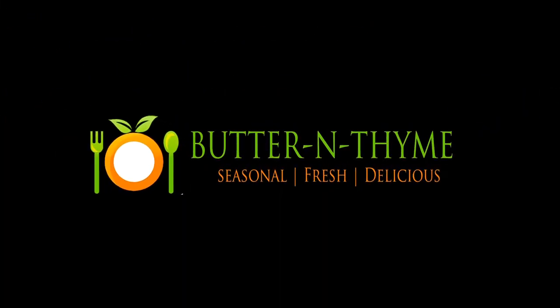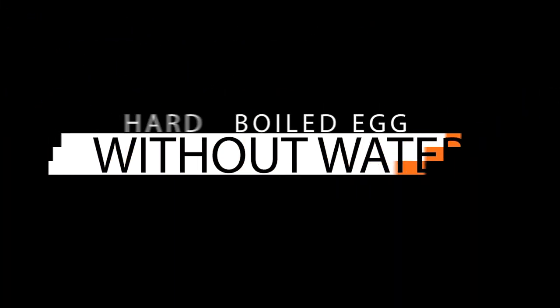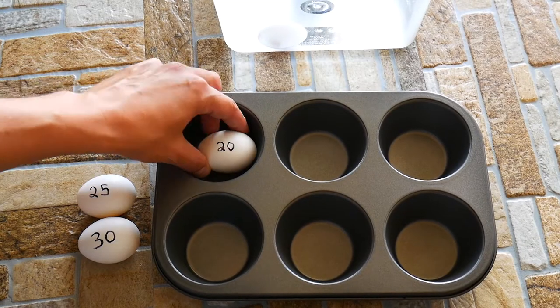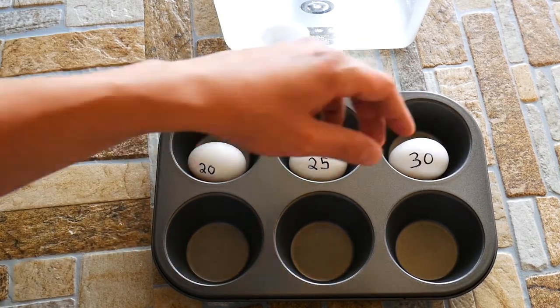Hello and welcome. Chef Pennington here. Today we've got a really cool one for you. We're going to make a hard-boiled egg without using water, which technically makes it not a hard-boiled egg, but it's the same thing. It's really cool and it's really easy.